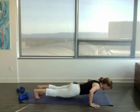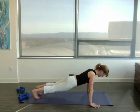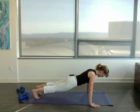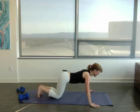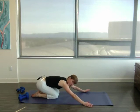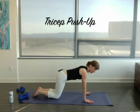Go to your failure. I'm a little shaky today. And then sit back. Stretch out your hips and your low back with the child's pose. Next thing is the tricep push-up.